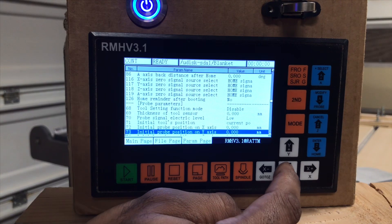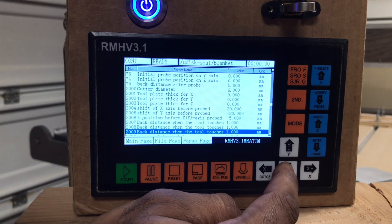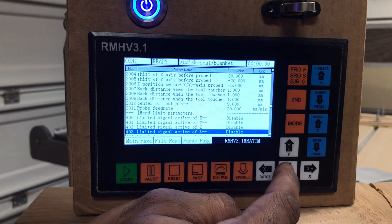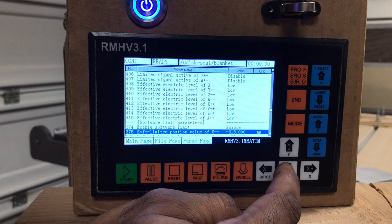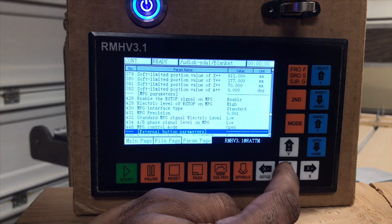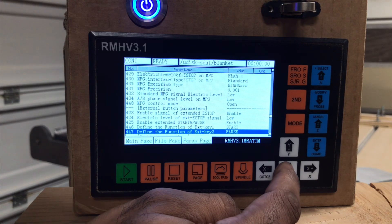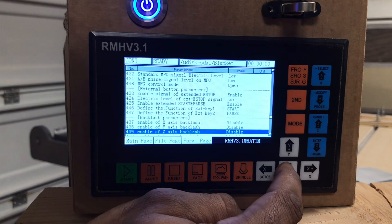Probe parameters. If you have different tools, you can do that too. We have our hard limit parameters, soft limit parameters, MPG parameters, external buttons — you can have two additional buttons, a start and a pause if you like.